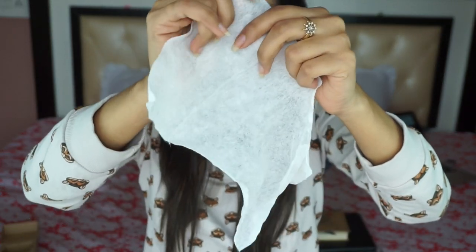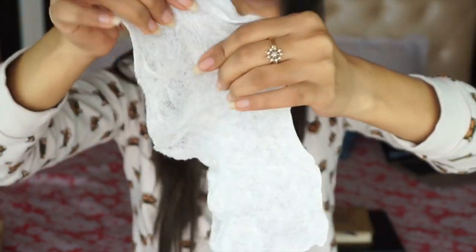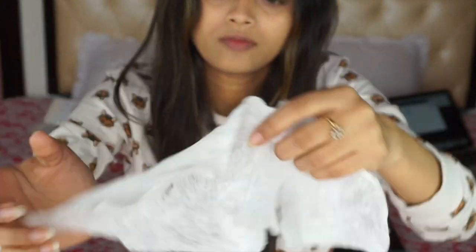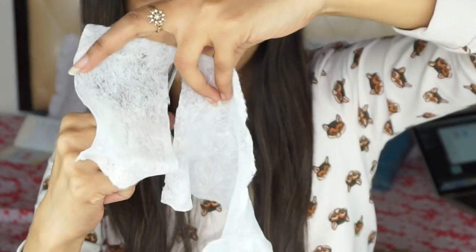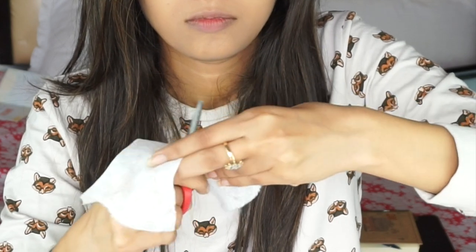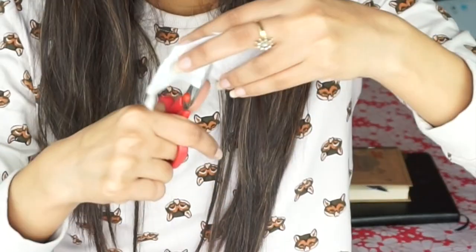Take the fibrous sheet or wipe and start stretching it — first vertically and then horizontally. Stretching makes the fiber more porous so it can hold more liquid. Then, using scissors, cut the sheet into pieces: one rectangular piece for the forehead, two squares for the cheeks, three rectangular pieces for the jaw area and chin, and three more rectangular pieces for the nose, upper lips, and below the chin.